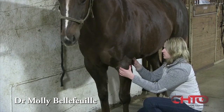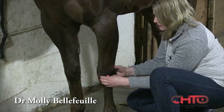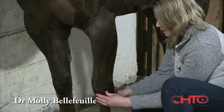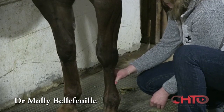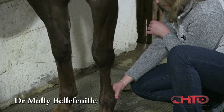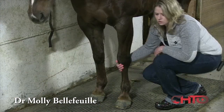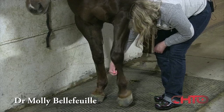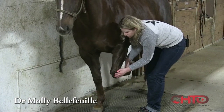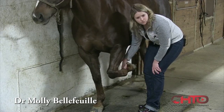At the elbow, we're looking for any fluid or swelling. Going down to the knee, we look for fluid, and then palpate the tendons for any thickness, heat, or swelling. We feel the digital pulse, and I like to do it in a dynamic range — picking up the foot and palpating the joints while putting them through passive range of motion.